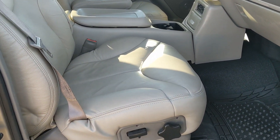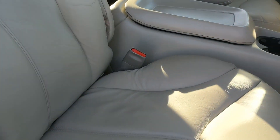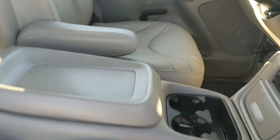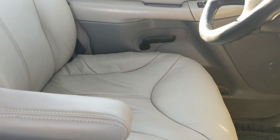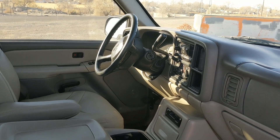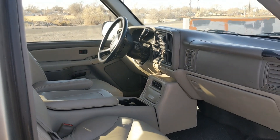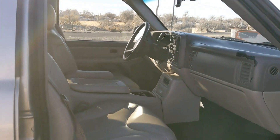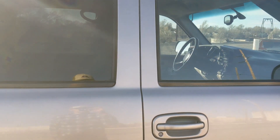Moving to the interior — this model had ripped-up seats, so we reupholstered them, and they're all ready to go. This has 170,000 miles, which is very normal for our builds. They range from 150,000 to 200,000 miles.